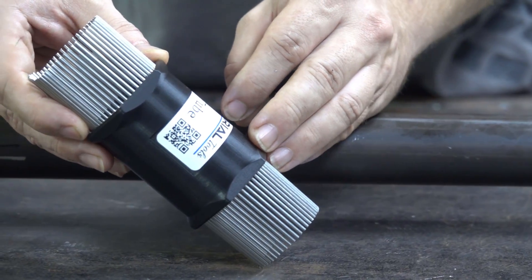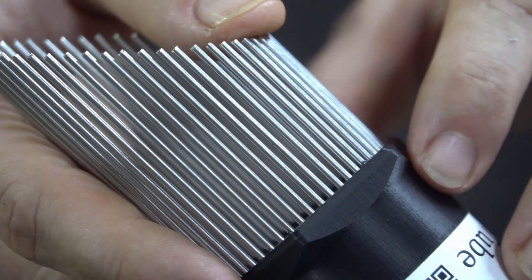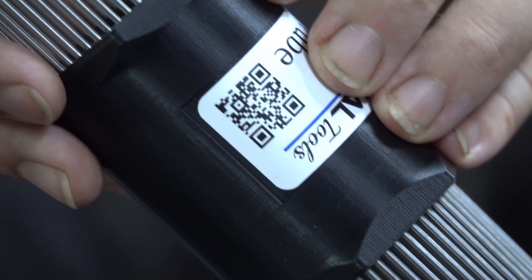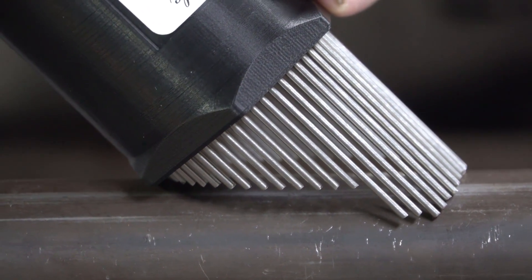When setting it at a very shallow angle, preset the pins as shown. Then, once you're ready to make your trace, very gently push the pins into position, one pin at a time.